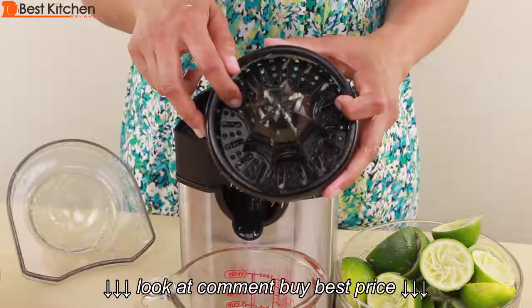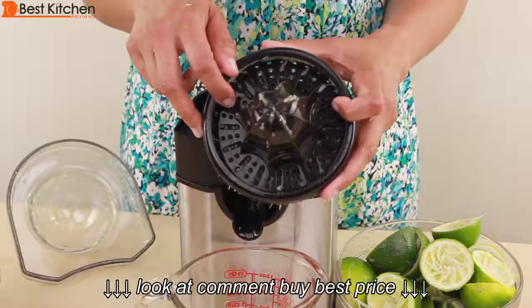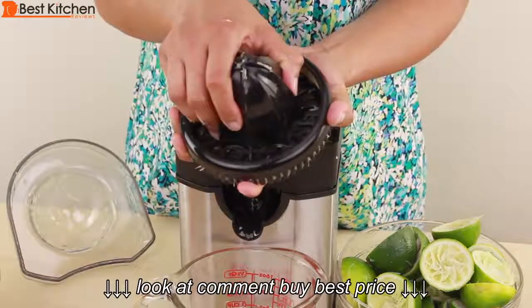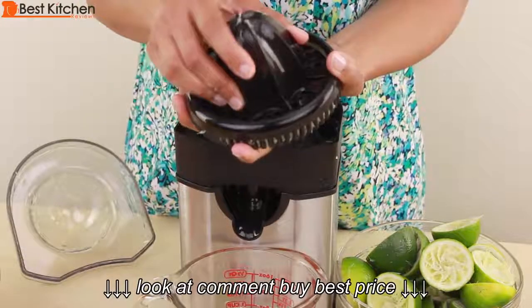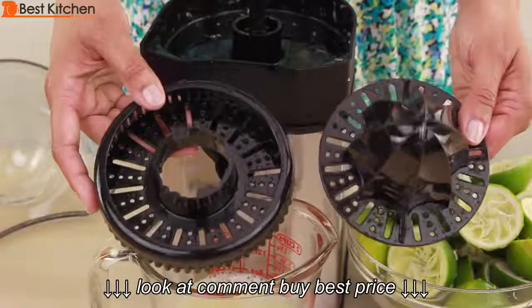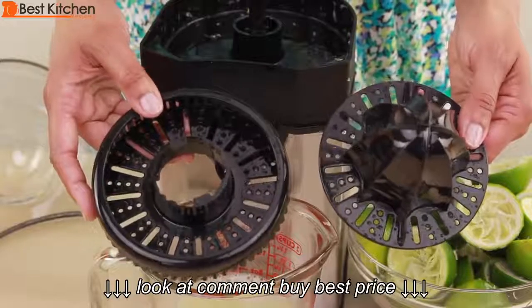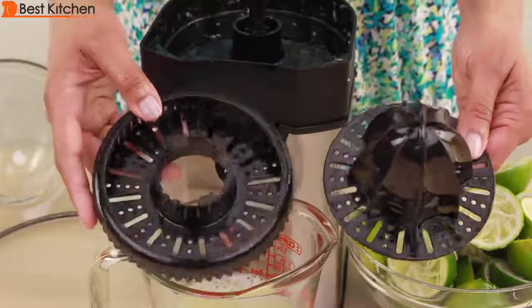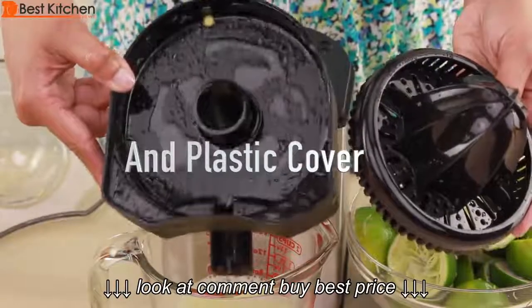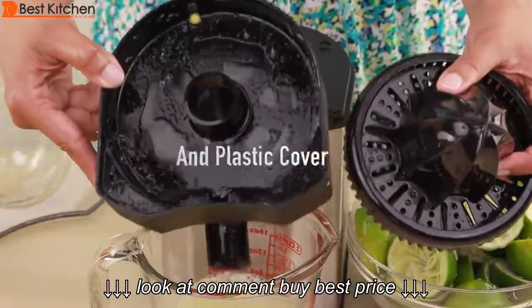The sieve should fill up after about one pound of fruit has been juiced. When it fills up, turn the reamer all the way to the left and separate. You can rinse all the pulp out. It was easy to rinse out the sieve and the reamer. There is no pulp stuck in the holes. These three parts are dishwasher safe on the top rack. They should be rinsed out before putting in your dishwasher.